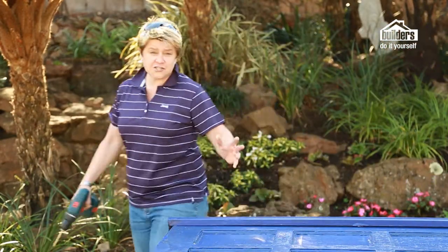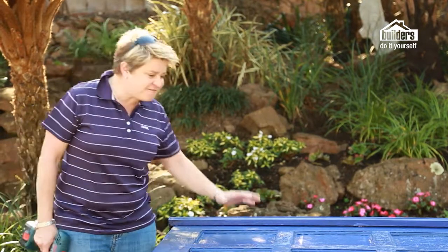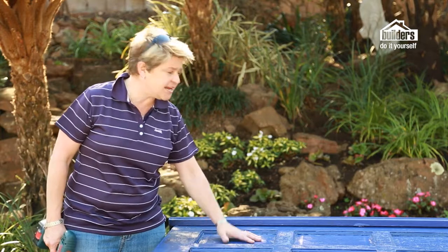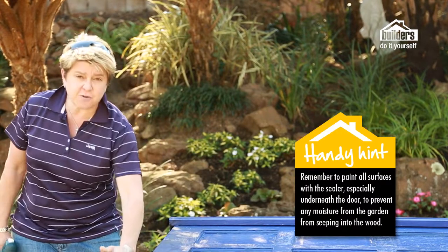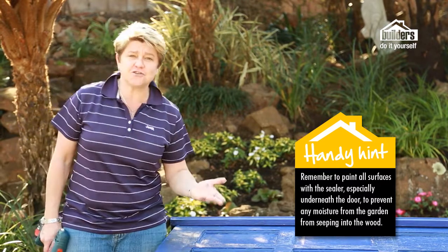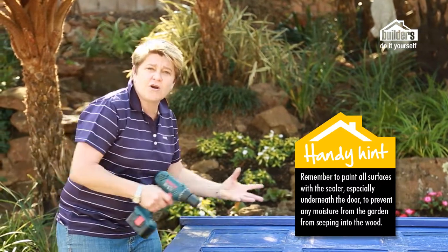All the applications have now been done to our door and the crackle is finished. The final step, which we've already done, is to seal it with an all-purpose sealer. Remember to get to the spots that will be touching the soil, because you don't want any moisture being drawn up through the wood.